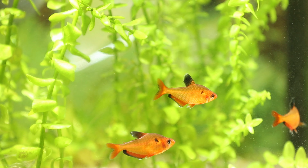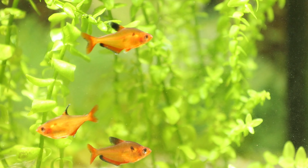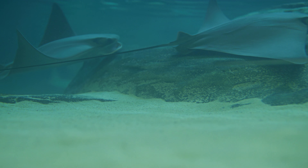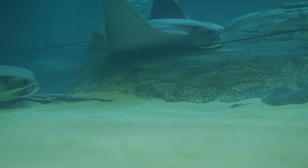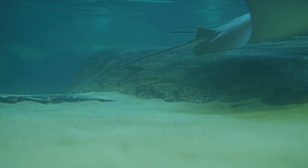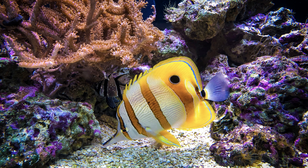People are interested in fish for two reasons: gastronomic and aesthetic. From the gastronomic side, everything is clear — I caught it and ate it. But the aesthetic side continued its development in the form of creating home aquariums. Every year the popularity of such aqua systems increases, and the imagination of people in the design of the internal space of the reservoir has no boundaries.